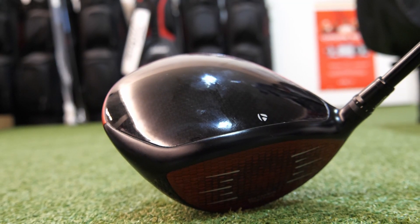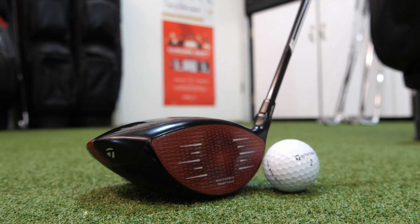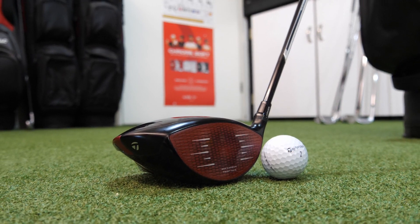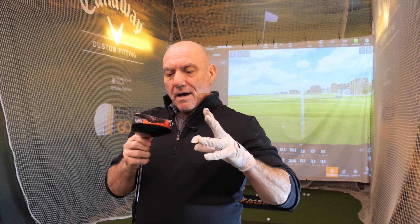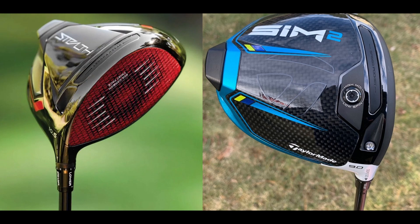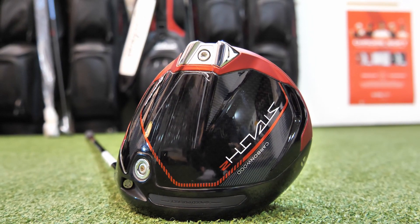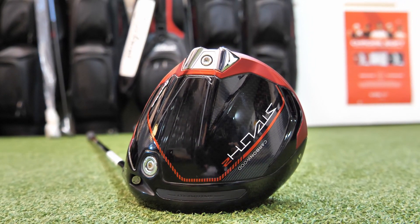Basically, first impressions: it's kind of black, it's got red — maybe it's burgundy, some sort of red. What it looks like is that they've taken the Stealth from last year and the Sim 2, taken the best parts of both, put them together, and the results are tremendous.